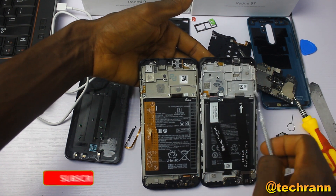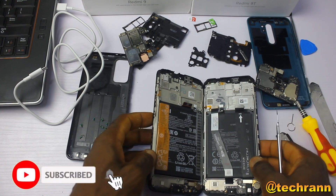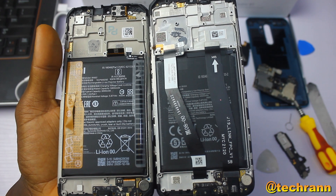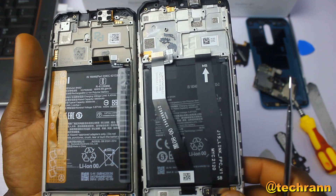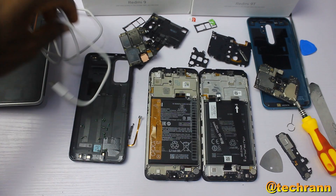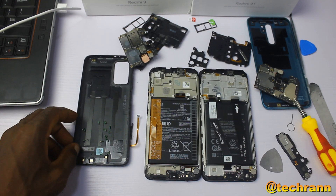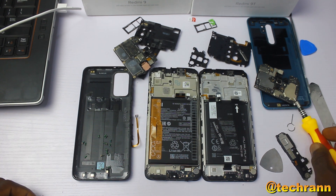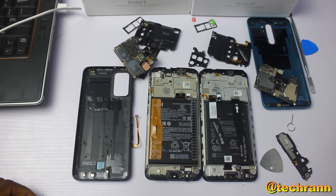The battery connector of the Redmi 9T is to the right while that of the Redmi 9 is to the left. Looking at the top speakers of both phones, the top speaker of the Redmi 9T is bigger than that of the Redmi 9, which is the reason why the Redmi 9T also maintains better sound quality.